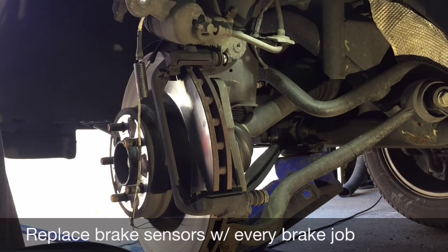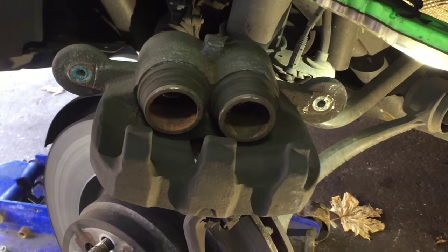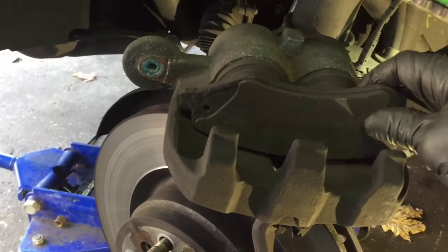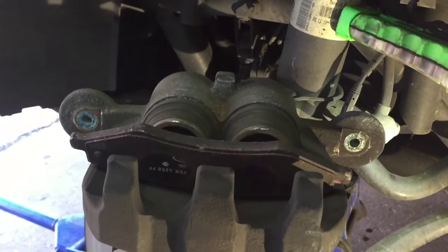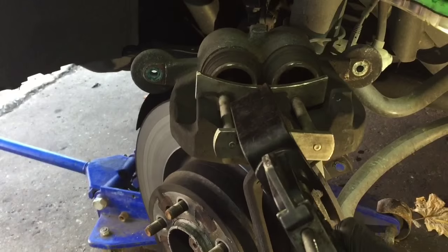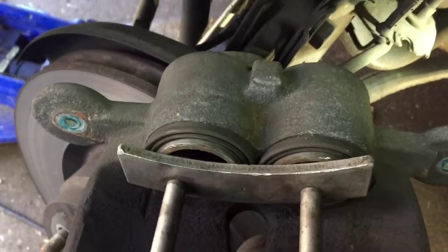Now we're going to press the piston in, install the new brake pads and hardware, and your sensor. There are two ways — actually three — but I don't like using a c-clamp, it's too tiring. You can put one of the old brake pads in front and just squeeze the piston caliper — it'll go in. Or you can use that nice tool from Harbor Freight that I showed you in my other videos. It's good for piston calipers: stick it in, pump it up, and it's going to go in nice and slow. Now your pistons are completely compressed.